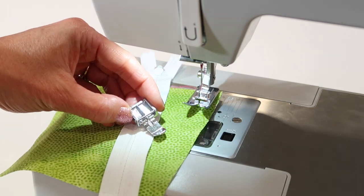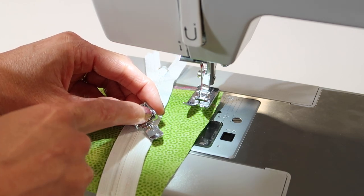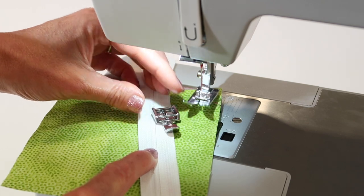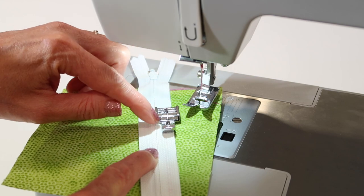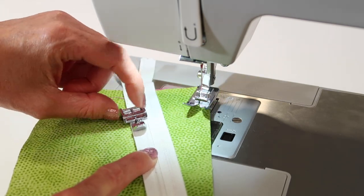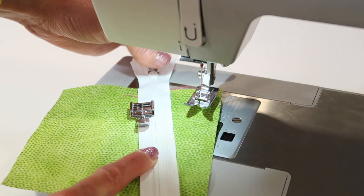The first thing to know is that the zipper foot actually has two sides — a left side and a right side. Depending on which side of the teeth you are sewing on, some directions you'll attach it to the left, like if you wanted to stitch close to the teeth, or if you're doing top stitching from the other side, you switch it over and attach to the right side.